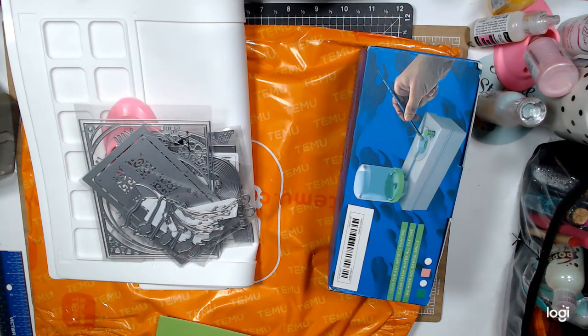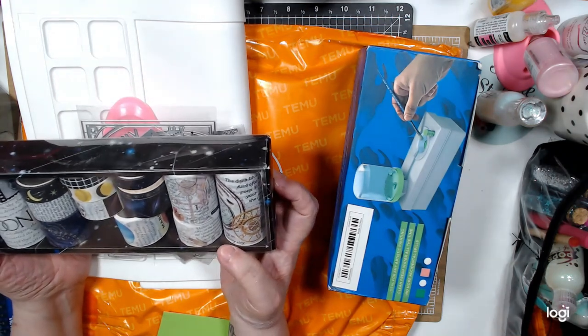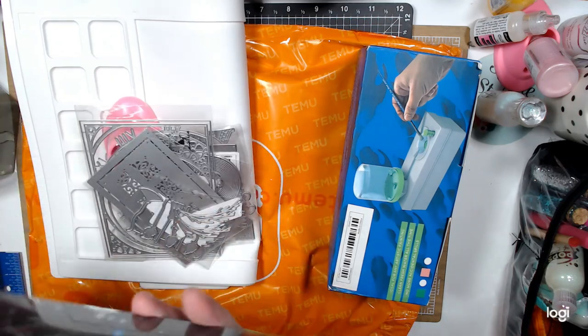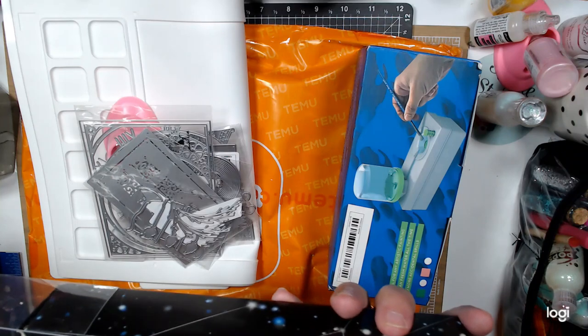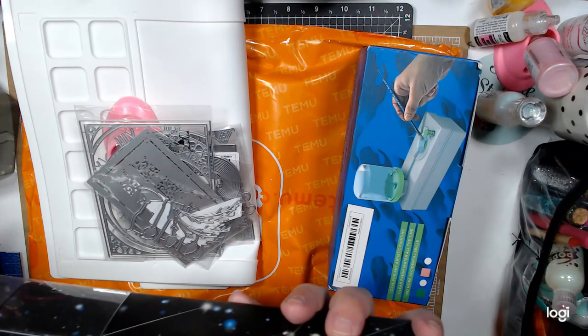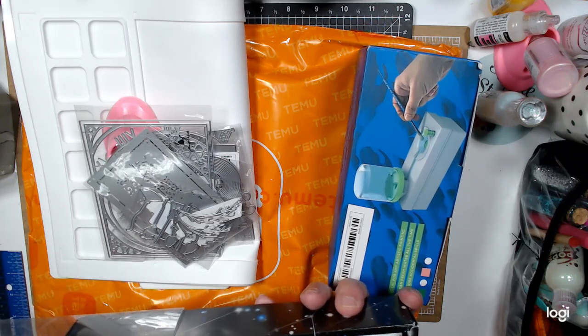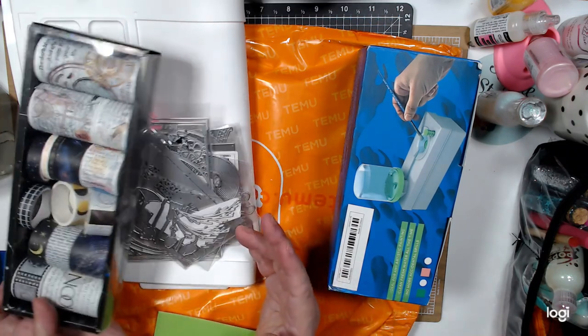Then I bought these — I've ordered these before but my daughter took them. These are washi tape. You get one, two, three, four, five, six, seven, eight, nine, ten, eleven, twelve, thirteen, fourteen, fifteen, sixteen. You get different sizes and they're moon related. I paid for this whole set $4.99 and I thought that was a good deal.